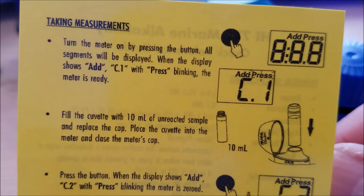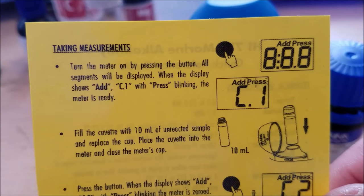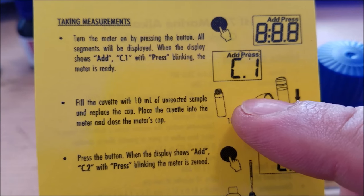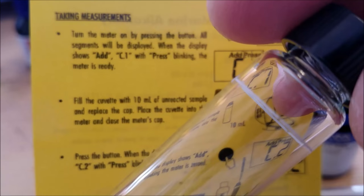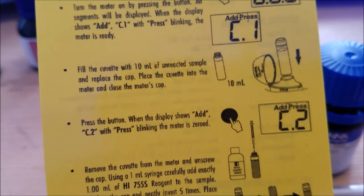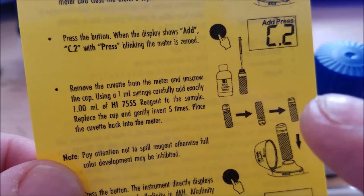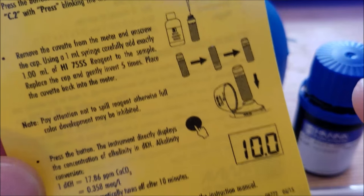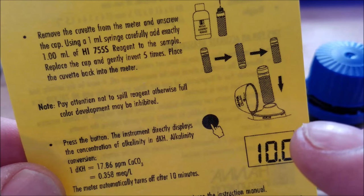Here's the Hanna Checker Alkalinity and the quick reference card that comes with it. First, you turn on the meter until it says 'add C1.' Then you fill a cuvette — the glass vial that comes with it — with water up to the line. You put that into the Hanna Checker and press the button. It will then say 'add C2,' and you add one milliliter of reagent.